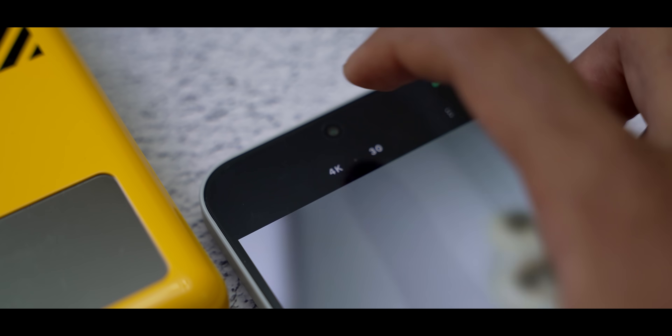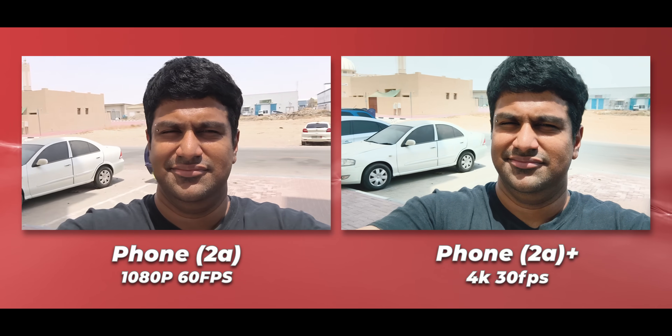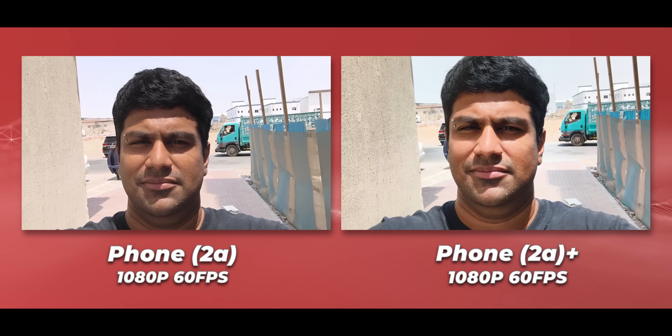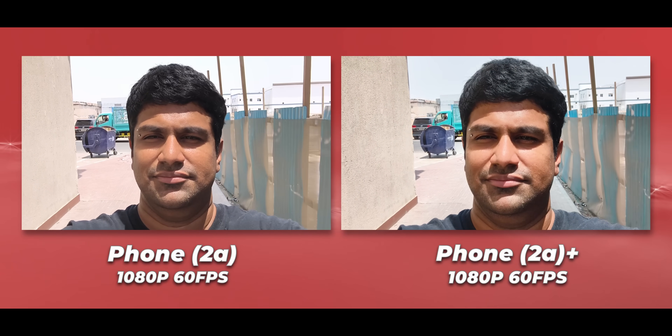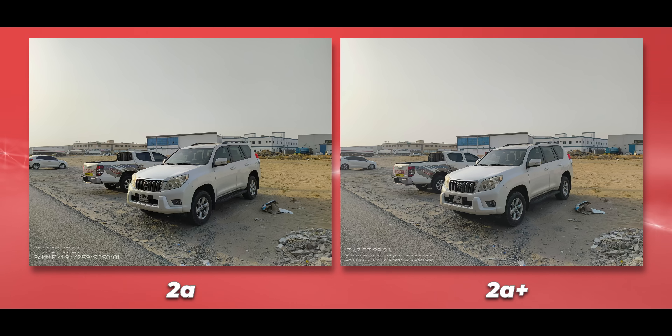With updates they are improving it and I hope it gets better. For video, the 2a Plus can now shoot 4K via the selfie camera, giving it an advantage in detail. Surprisingly, even when shooting 1080p60, the footage was slightly more stable on the 2a Plus.